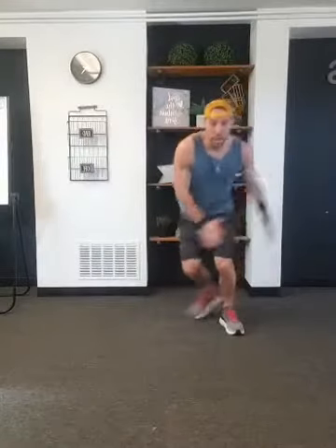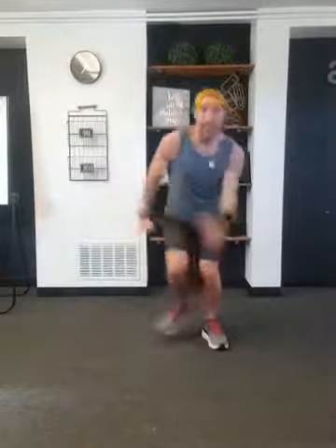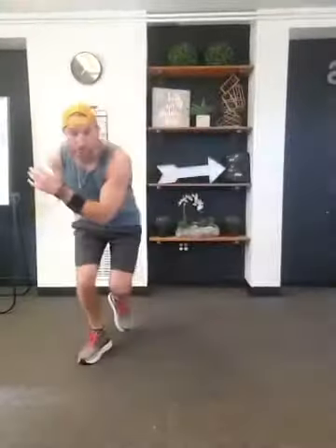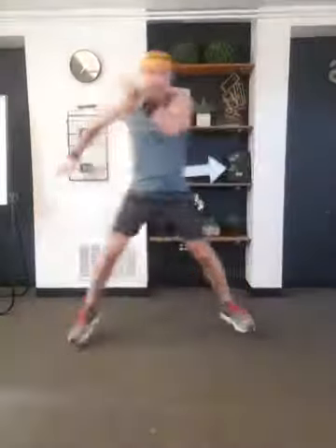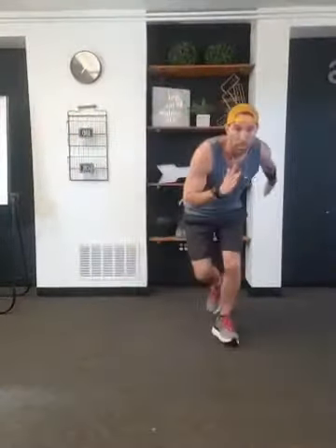You're going to start on one foot, push to the side, stick the landing, and back. Start with a good bend to that knee — get low, back up, and high — that makes it more challenging. If you need less of a challenge, it's just side to side. We're working on our balance and our explosiveness. Soft landing, back and forth. Bending the knee, power back up, and across.